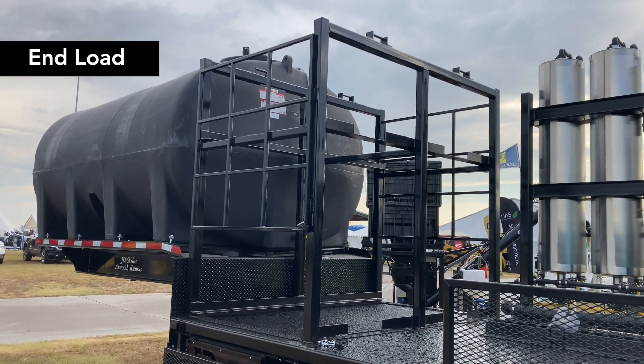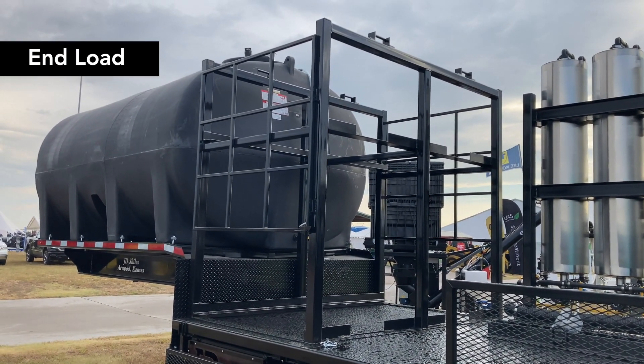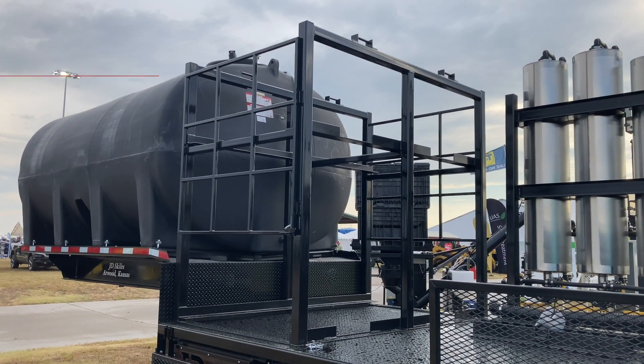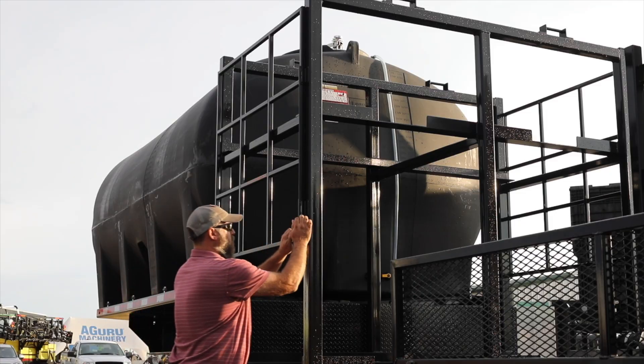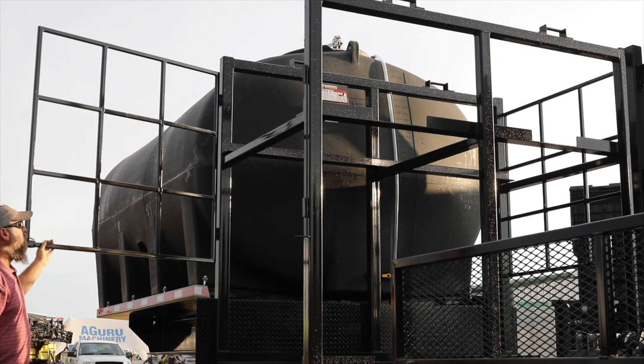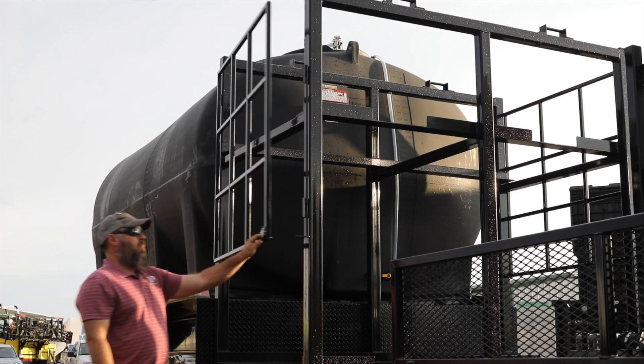On our four-tote rack, the end load, it's going to be across our deck. You will be able to load two shuttles on the driver's side — one on the bottom, one on the top — and two shuttles on the passenger side — one on the bottom, one on the top. It will be run across your deck.